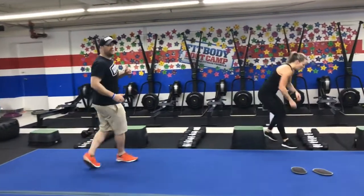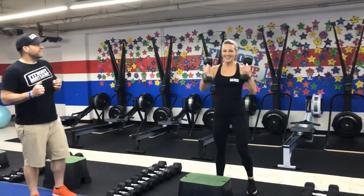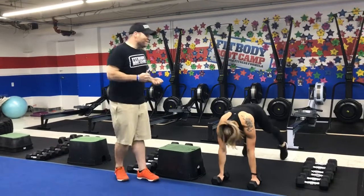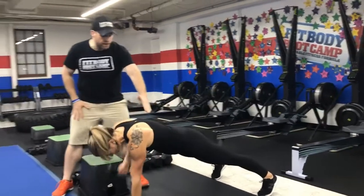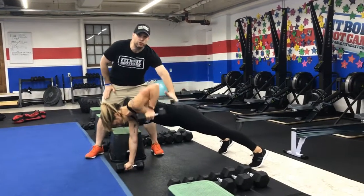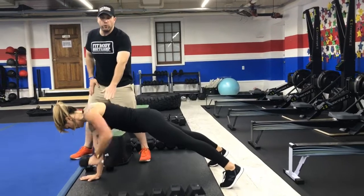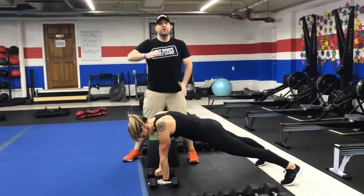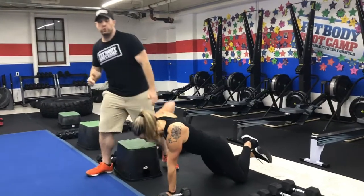From there we're coming over to the dumbbells again and we're going to do our dumbbell renegade rows. Get into that push-up position holding those dumbbells. Squeeze that shoulder, pulling that elbow up toward the ceiling. Try not to rotate through those hips. If you need to, you can put one dumbbell on the floor and just row on one side the first time around, then switch to the other arm the next time around. You can also do these from your knees if you need to as well.